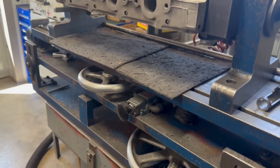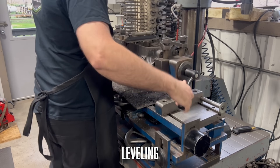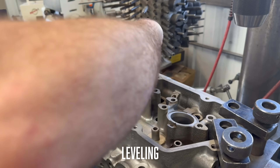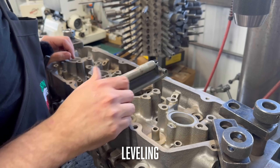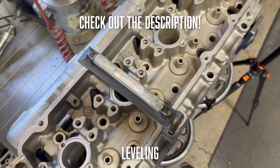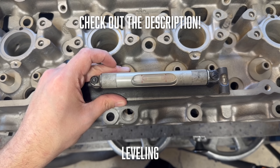Hello everyone and welcome back to the Jamzy Online YouTube channel. In today's video we're doing a performance valve job on some 7.3 Power Stroke heads. As we get started drilling our heads to install new valve guides, I'll give you a bit of a background on these heads, but I also want to encourage you to check out the links in our description as we were able to partner with some of our favorite companies in the industry to make this video happen.